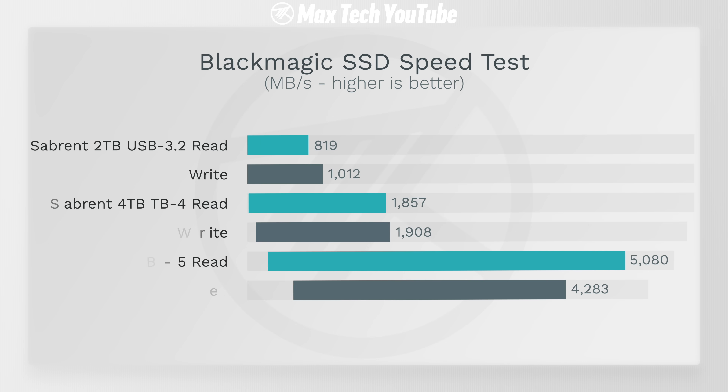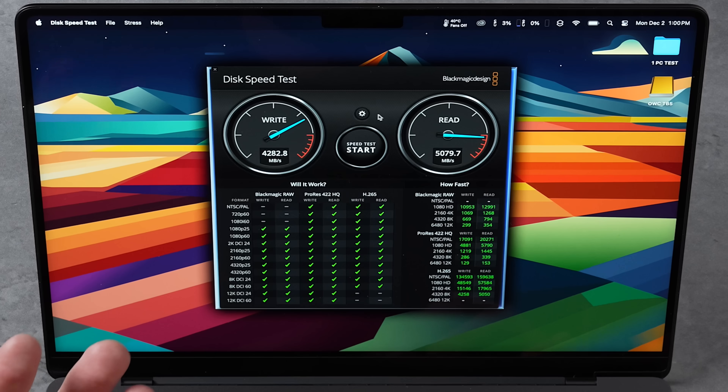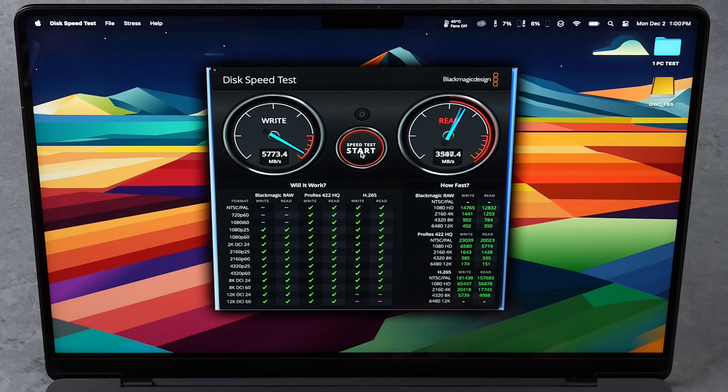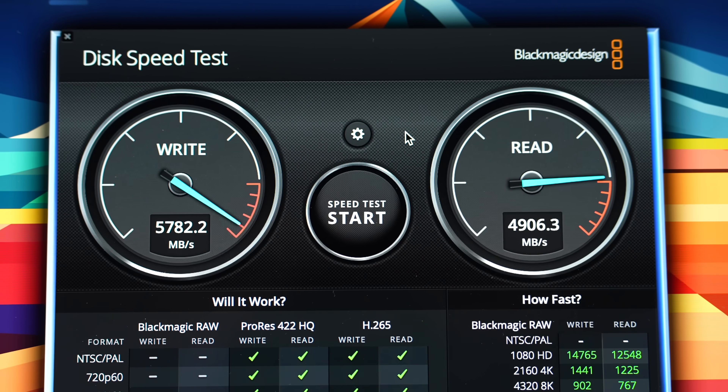Opening up Black Magic Disk Speed Test — I have not seen speeds this fast ever with an external SSD. In terms of write speed, that is 6.2 times faster than the USB Nano and almost three times faster than my Thunderbolt SSD. On the box they quote over 6,000 megabytes per second, and I tested it on an M4 Max one-terabyte model and it was just barely faster. Running a one-gigabyte test, the read isn't changing much but write speed is almost 6,000 — it probably depends on file size.